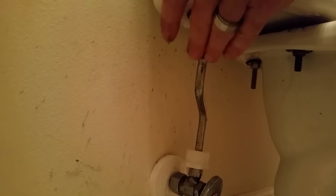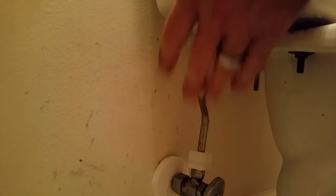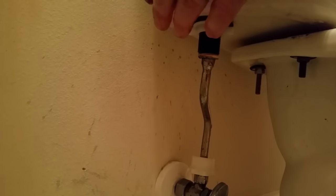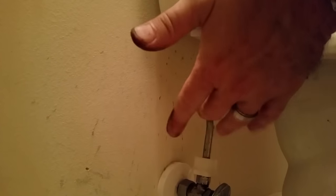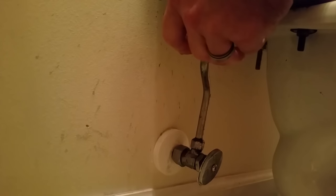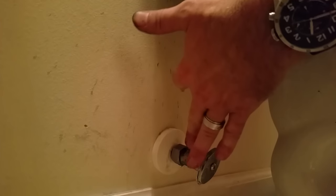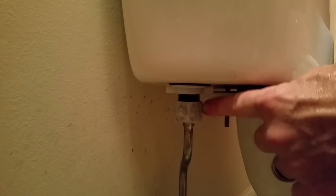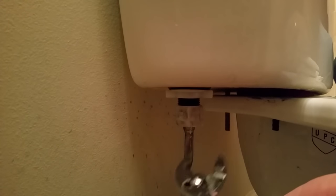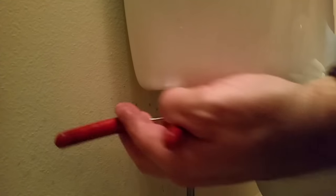We're about to put the supply line back on. This is a solid supply line and it looks like it'll fit just fine, but if yours is solid and doesn't fit you'll have to go to Home Depot or a hardware store and get a flex line to replace this part. You'd unhook this, turn off the main water shutoff, undo this, and reattach the new supply line. We're reattaching the supply line to the tank now — finger snug it, then come in with pliers for a final snug up.